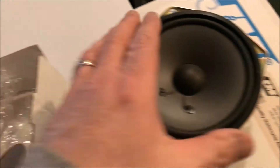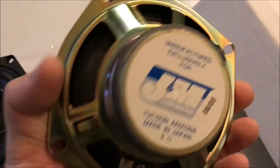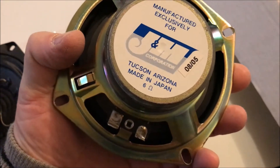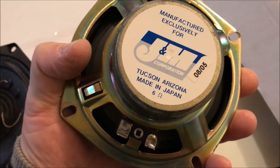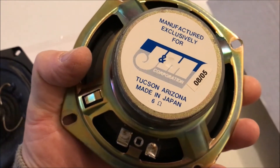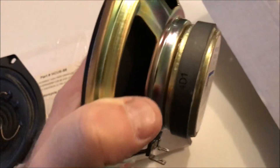Speaker B is manufactured exclusively for J&M. Looks like 8 of 05 — this must have been out of his older bike from a couple years ago, and that other one must be out of the newer bike. Tucson, Arizona, made in Japan, 6 ohms.